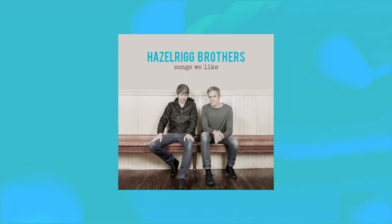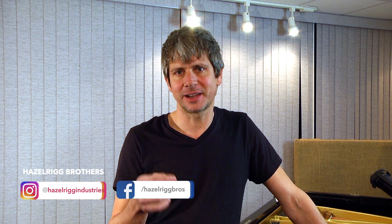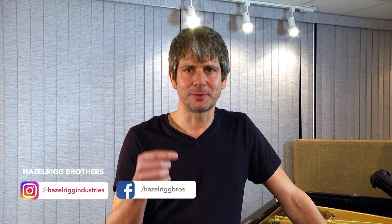If you want to hear these techniques in action, a good way is to check out the Hazelrigg Brothers' Songs We Like album — that's our jazz trio, all recorded live with three instruments in the same room and no headphones. Check us out: Hazelrigg Brothers. Follow us on Facebook, check out the record, and thanks for watching.